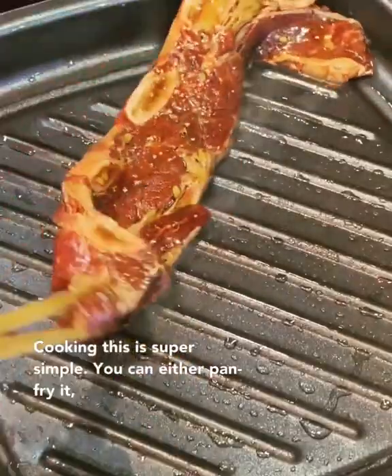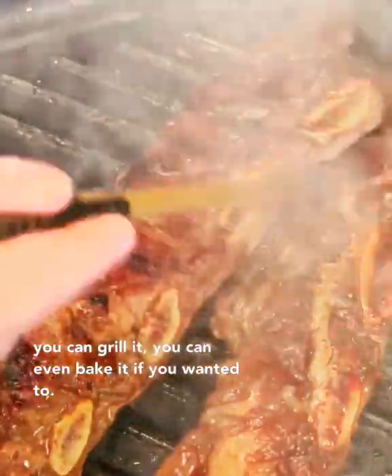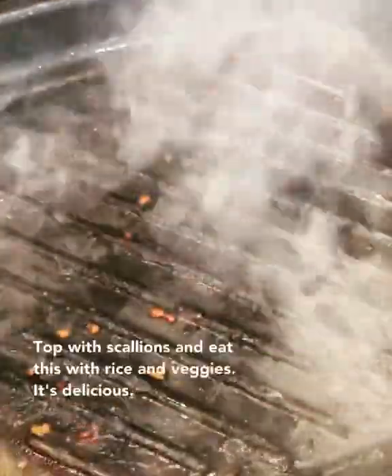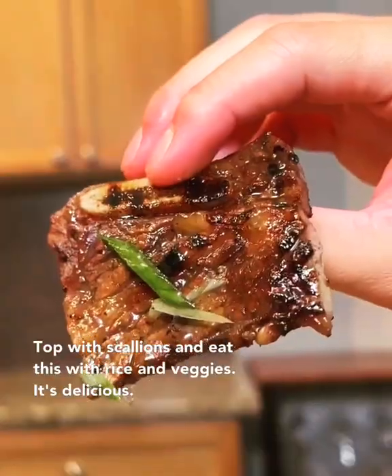Cooking this is super simple. You can either pan fry it, you can grill it, you can even bake it if you wanted to. I just cooked mine for about two minutes on each side since they're so thin. Top with scallions and eat this with rice and veggies. It's delicious.